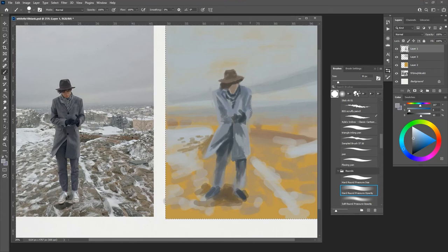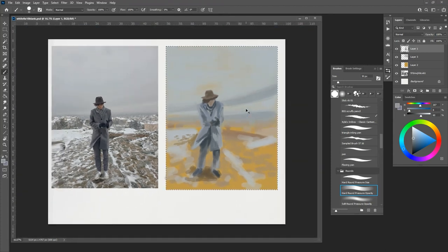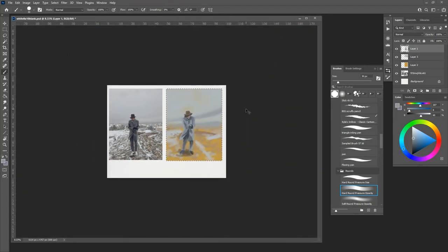I could go on for literally hours just doing this — once I'm happy with a certain area, focus in on another area and just really go to town on it.